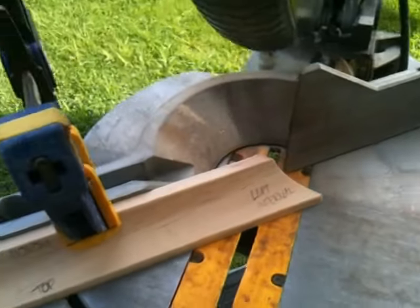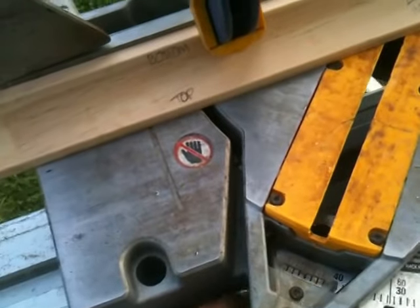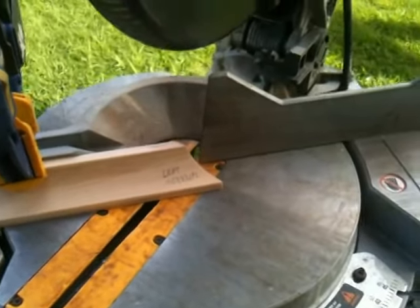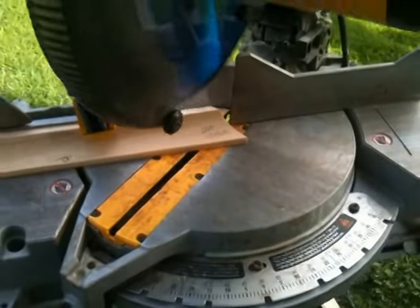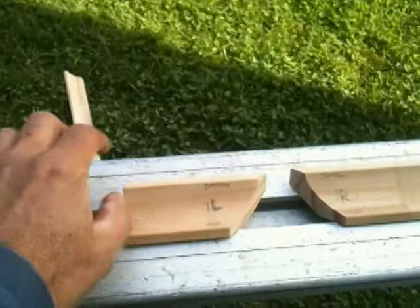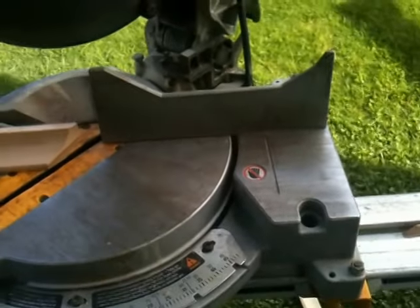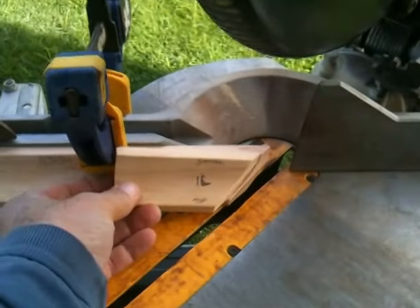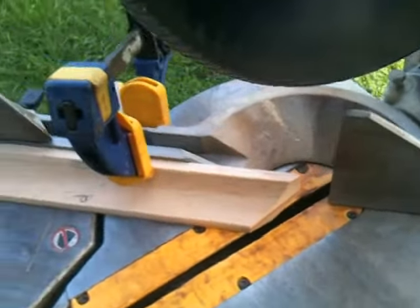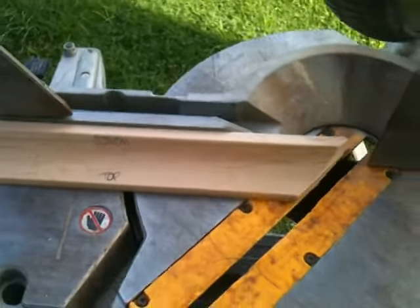Turn this over to 45. Holding this on so I can do this one handed. And it's a drop cut. Left internal cut. And set it up for a right hand one. So, it's the other way.